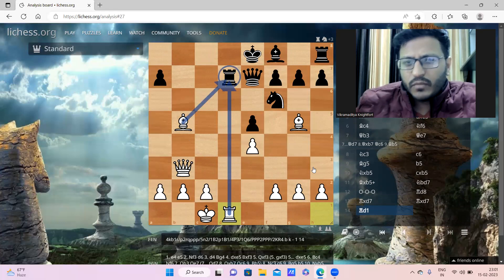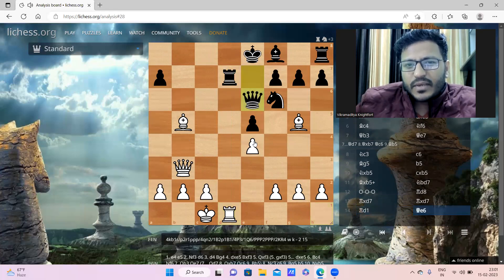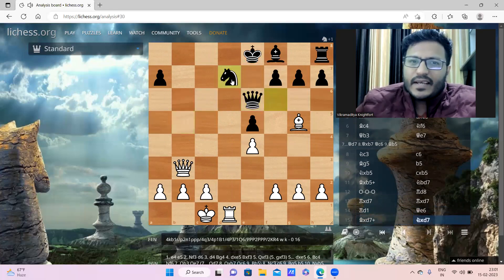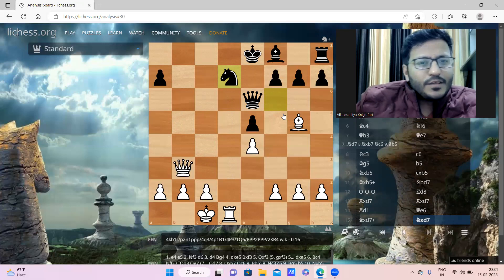Black played Queen a6, trying to exchange the queen and also trying to unpin the knight so it can support. Now white played Bishop takes rook, and knight takes bishop. Here white has a beautiful combination - you can pause the video and find it.